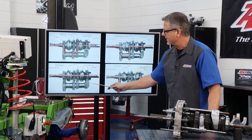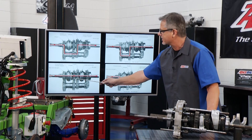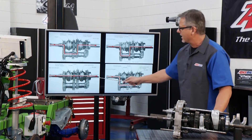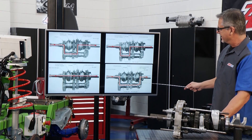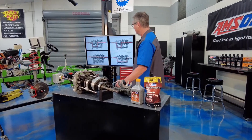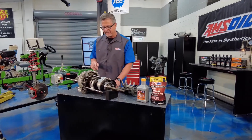Third gear — power coming in through the actual input shaft, it's locked directly to the output shaft. There's direct drive, one to one: you're coming in and going out. And reverse — we just throw another gear in the mix and the output shaft goes backwards. That's cool, but I have it for you right here on the table in action.